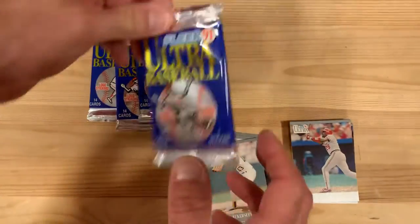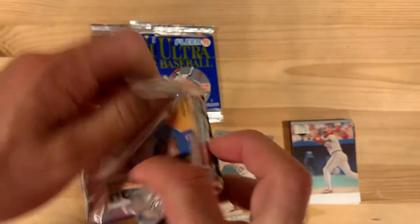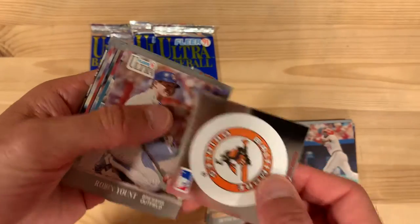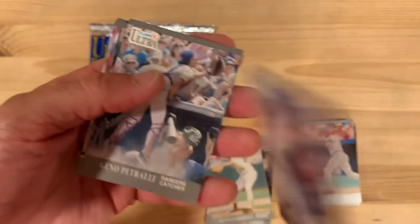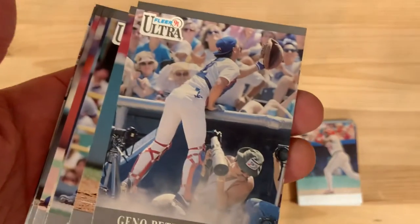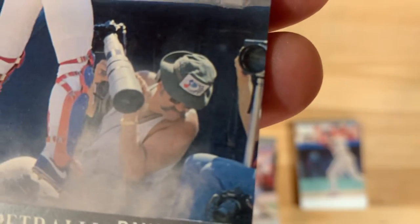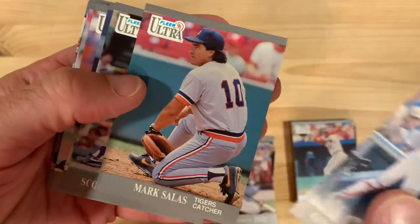It happens. I think there's something I'm going to be happy with in this one. Here's Robin Yount — that's a good card. Good shot of Gino Petralli there. Look at the photographer there — that's his big moment in the sun because he gets to be on a baseball card. Good for him.